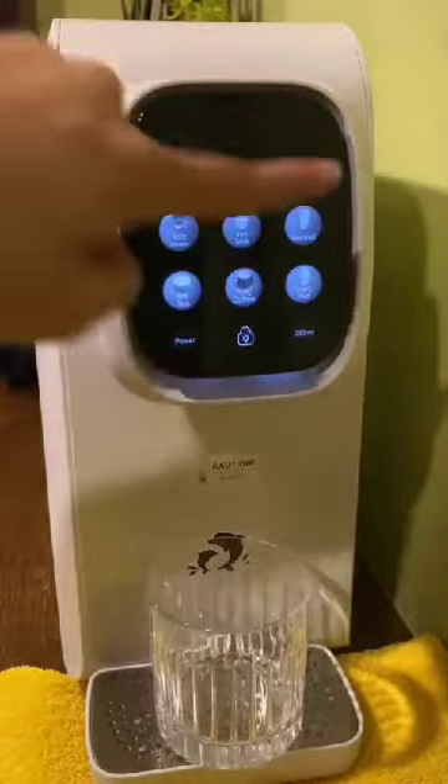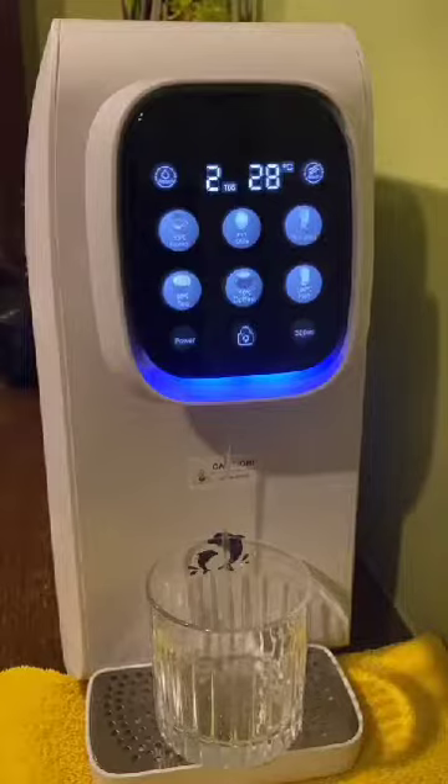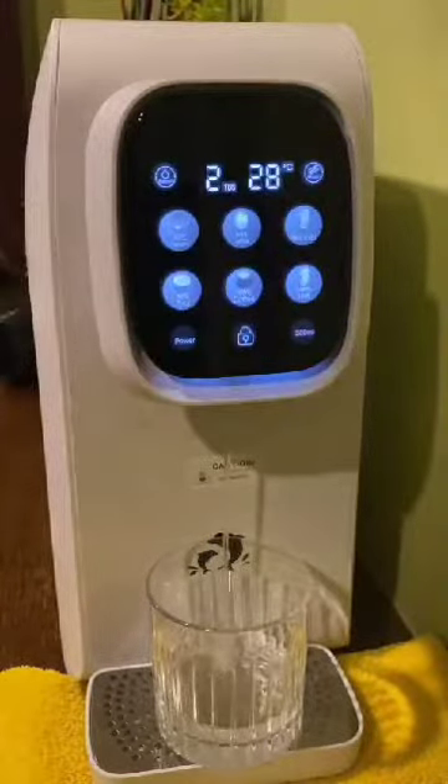As you can see from the panel of the Light Sand Dolphin water purifier, if you would like to have normal temperature water, touch one time to dispense, then touch again to stop the water flow.